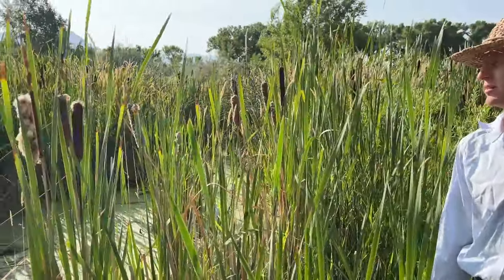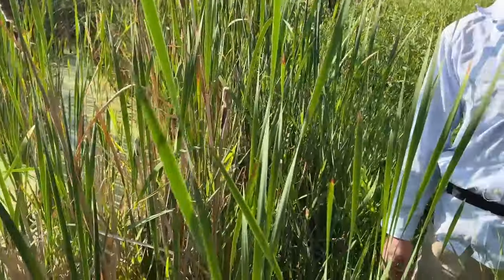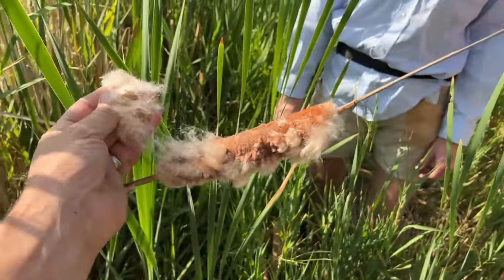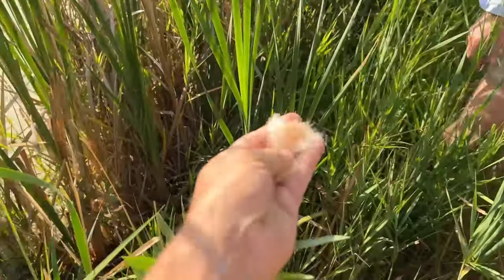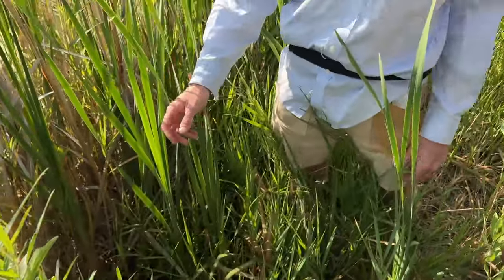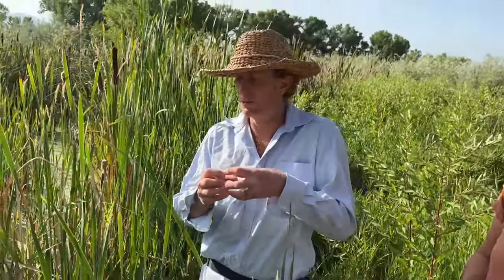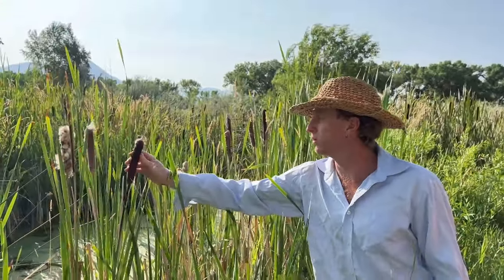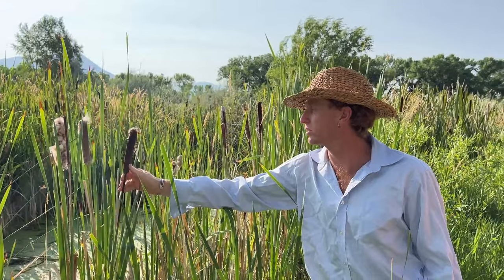Especially with how fat these heads are, it wouldn't take that many to get a decent amount of pollen — and oh my God, in pancakes and bread it's such a beautiful color. And then of course tinder — we use it as what we call a coal extender, so it helps make an ember larger, especially with friction fire. Before they start exploding, they make a pretty decent torch too — you dip the head in animal fat and it makes a good torch. Quite a useful plant.